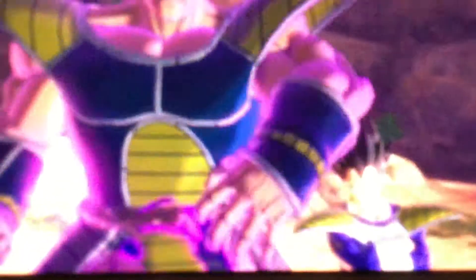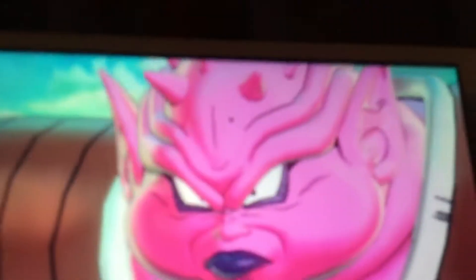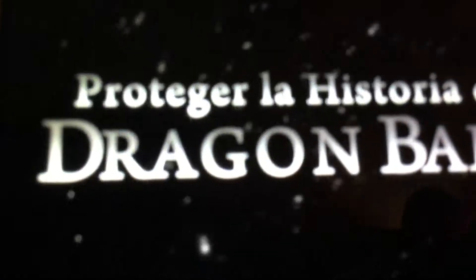Oh dang, I'm guessing that's your created character from the first one. Oh snap, we can fly in this one! Some actual movie characters from the movie.